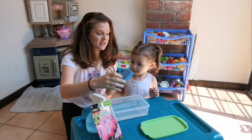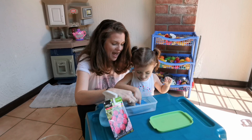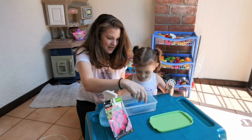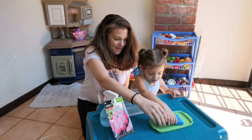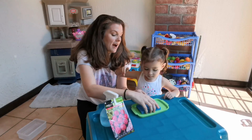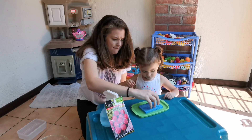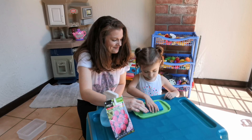So the first thing we're going to do is get the sponge nice and wet. Can you get it wet, Luna? Okay, push it in all the way. Squish it, squish it, squish it. Now we're going to take it out and put it on the green tray and wring out the sponge a little so it's damp but not soaking. A little water on the tray is fine because it'll soak back up into the sponge.